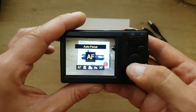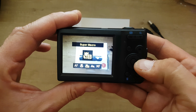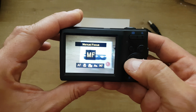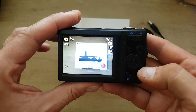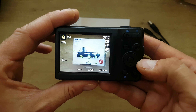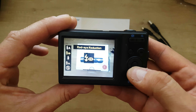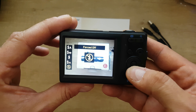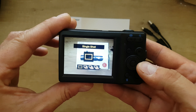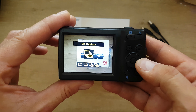The navigation button controls auto focus options: macro, super macro, infinity, and manual focus — I'll keep it on auto. There's also AF lock, flash modes including red eye reduction and slow sync, and shooting modes: single shot, burst, steady burst, and GIF capture.